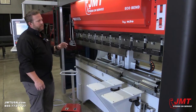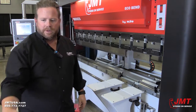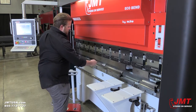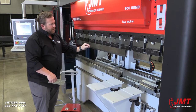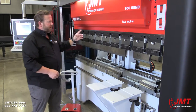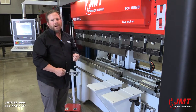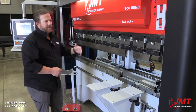Let me show you how smooth this machine runs — we'll bend a little piece of metal so you can see the efficiency and how quick it is. You'll notice the transition from free fall to the mute, bend, and retract — it's a very fluid motion. One of the benefits of an electric press brake is that the machine can run all day and consume very little power. The only time it uses more power is during the actual bending process.